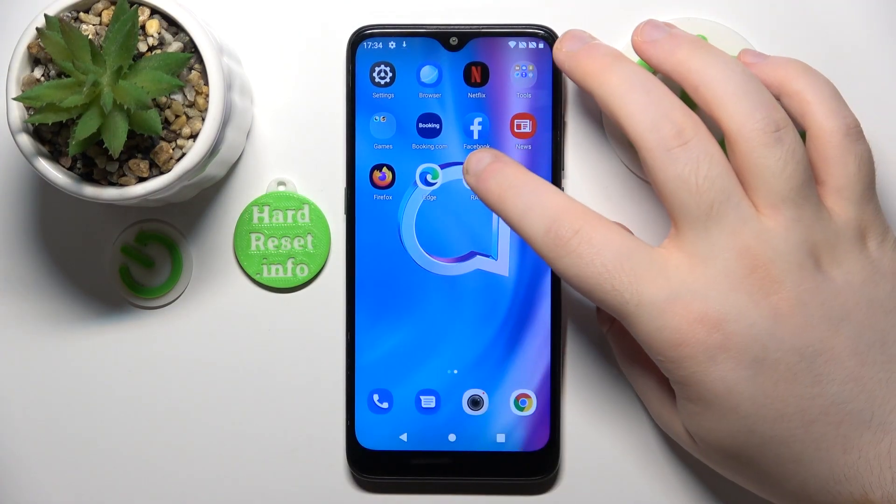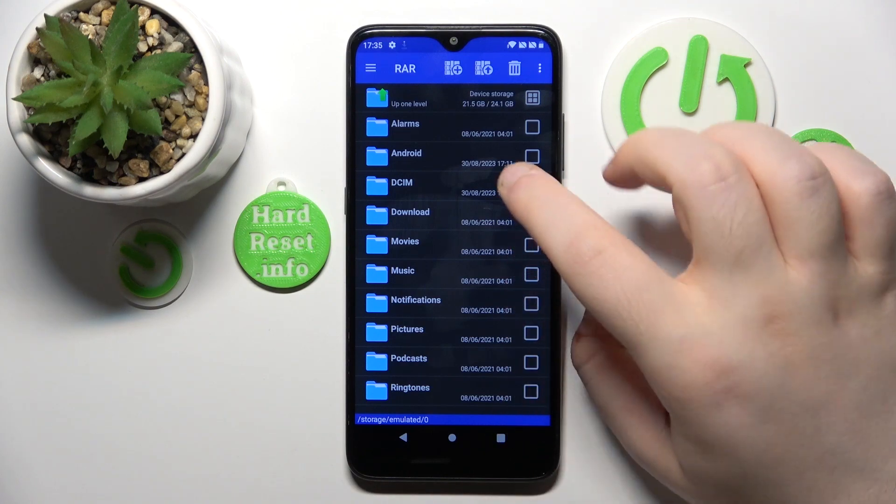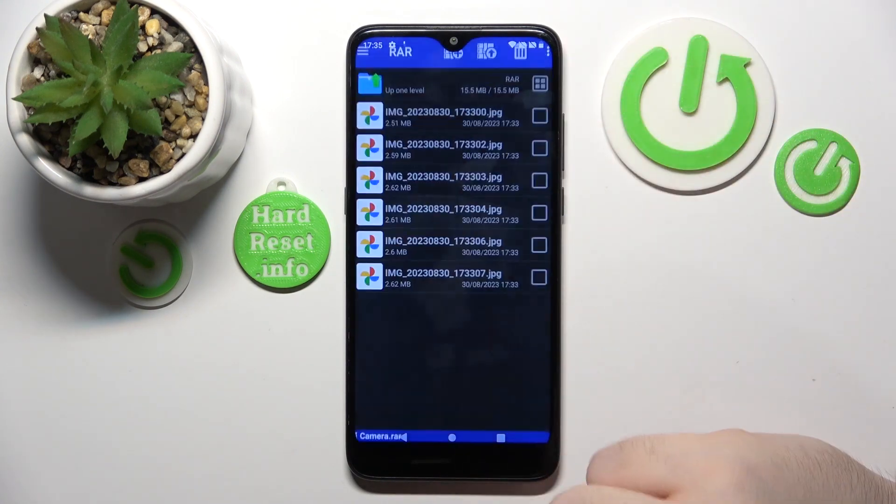Start by opening the RAR application. Click dismiss and go to the folder where your archive is stored, then open your archive.